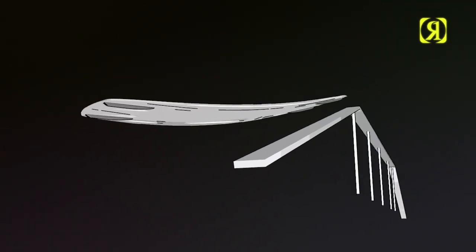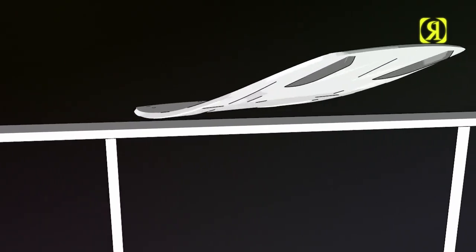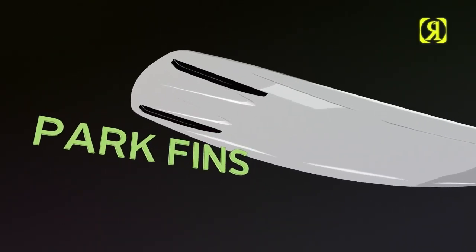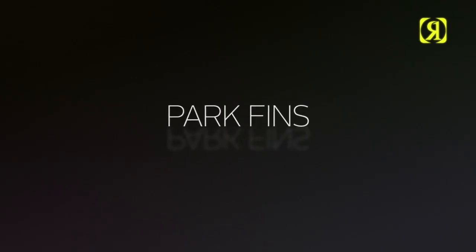Park fins — a fin actually designed to be sessioned on rails. Wider profile, fatter bottom surface area, and a durable new construction ready for anything in its way. Also designed for riders that like that finless feel, with a less gratuitous grip on the water.